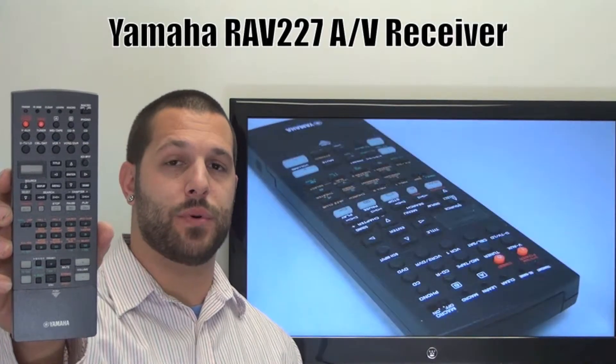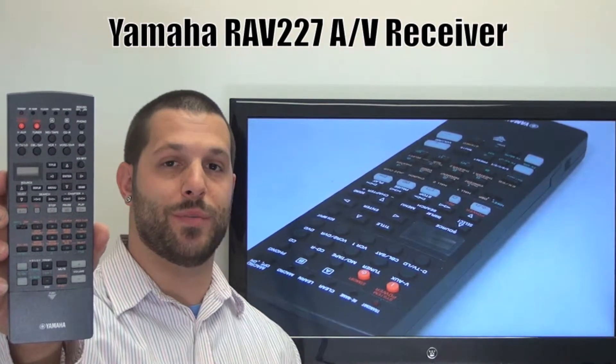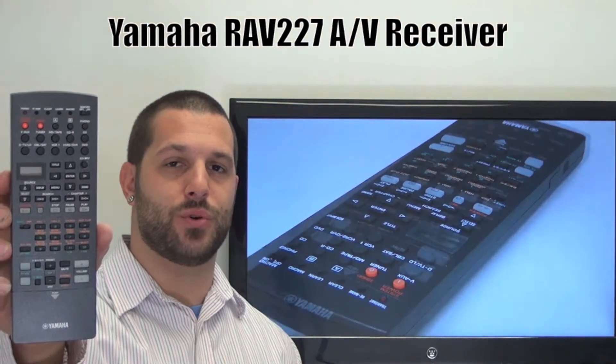And if yours is lost or perhaps broken, we'll be glad to replace it with a brand new one right here from ReplacingRemotes.com, where we do have the best prices and selection for remote controls on the internet.